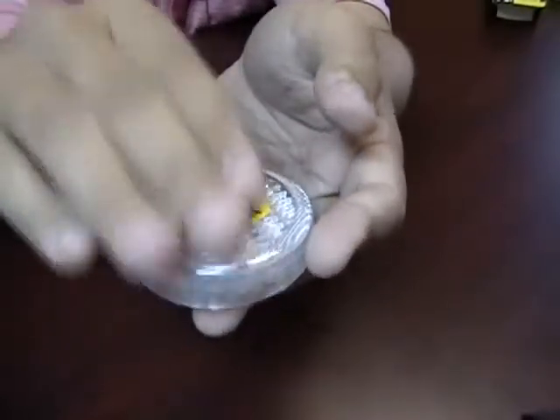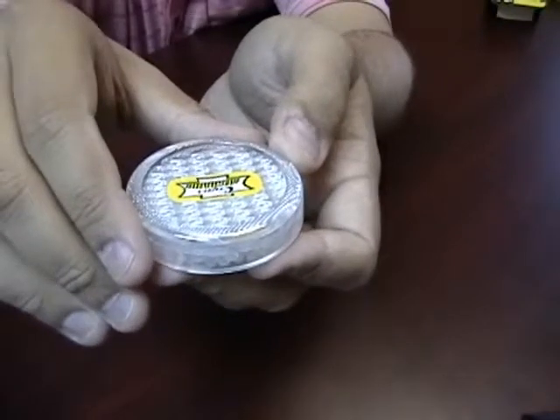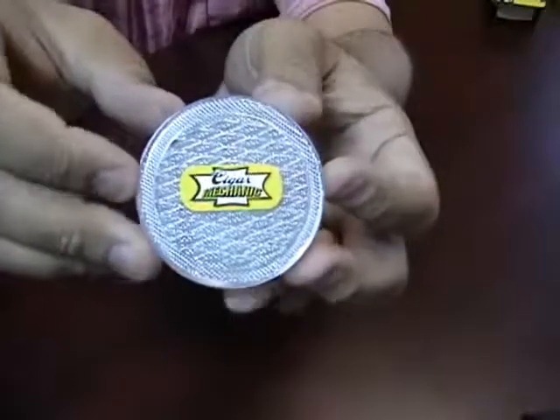To use this you are just going to pour distilled water on top of the humidifier. Let it sit for about 45 seconds. Turn it upside down and let any standing water run off. Wipe it down and put it inside of your humidor.